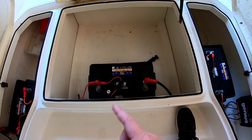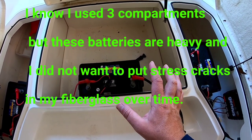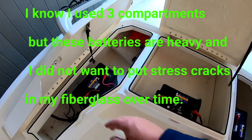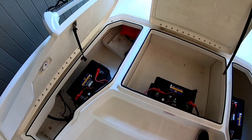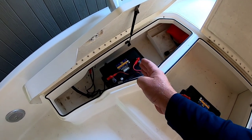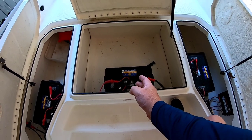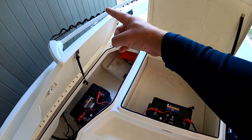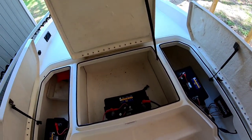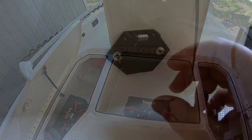These are Group 31 AGM batteries and they are kind of heavy, so I spread them out. You don't want to put too much weight on one side of your boat. I put one battery here, one over here, and one in the middle. I also have my trolling motor weight on the left side, so I put my bank charger over here to try to balance things out.